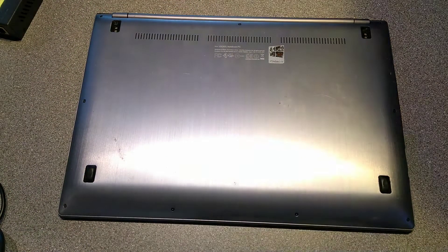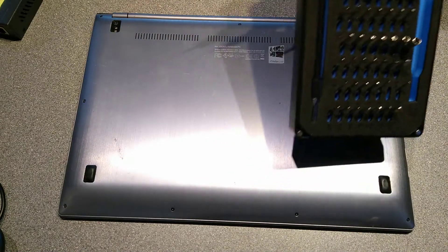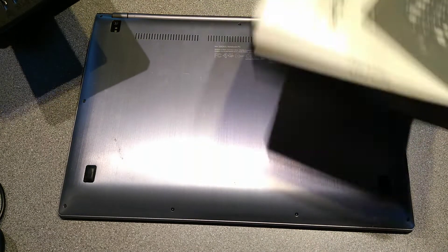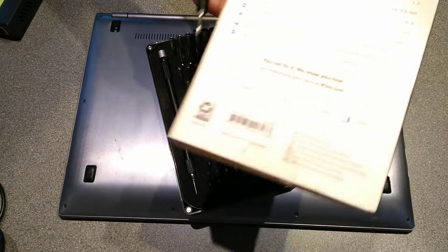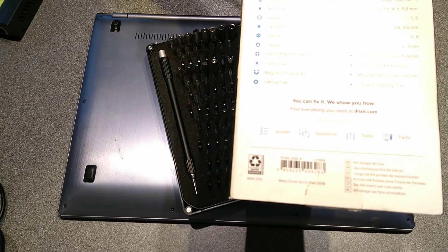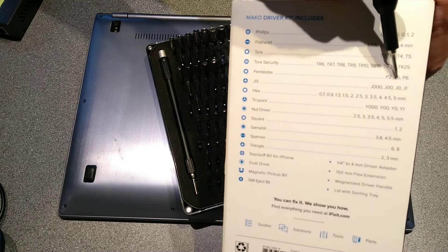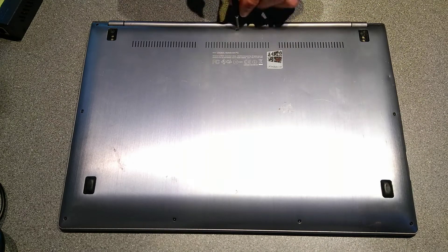Hello everyone. Here is a video on how to take apart the Asus ZenBook UX302L laptop. You will need a P5 or Pentalobe 5 bit for your screwdriver because the small screws on the underside of the laptop are that shape or dimension. Start by undoing the screws on the underside.